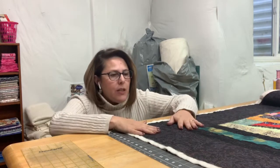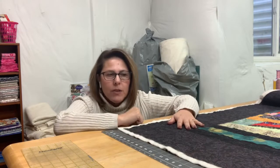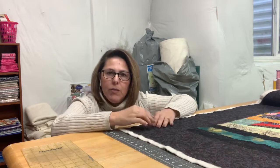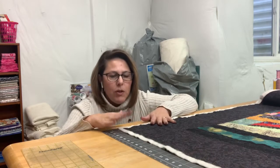Hi guys, welcome back to the Crafty Author. This is going to be our eighth video in the scrap quilt series where I'm teaching you how to make a quilt from start to finish. I have gone ahead and finished all of the quilting on this quilt and now I am ready to square it up to prepare it for binding, which is what I'm going to be showing you how to do today.